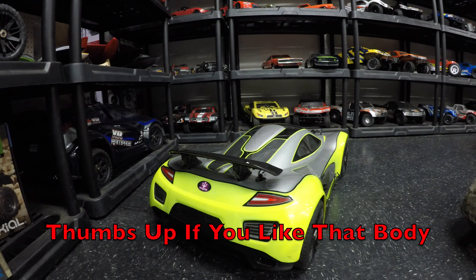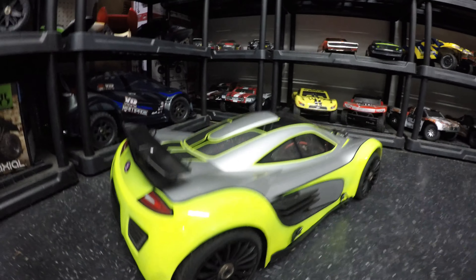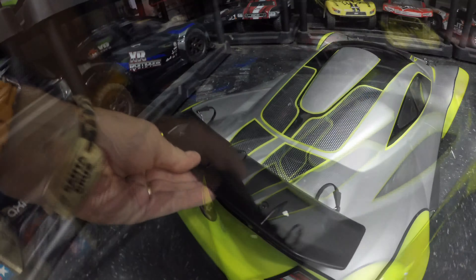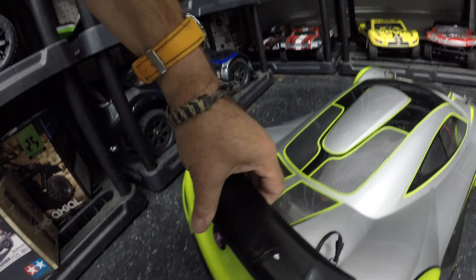If I had three and a half thousand dollars spare I would have handed it over today and bought this thing. I have never wanted an RC car as much as this one. The body of the thing is absolutely gorgeous. Body clips — we have got 10 of them in total: two at the back, two at the front, two on either side, and another two at the front for a total of 10, so it's not going anywhere in a hurry at high speed.